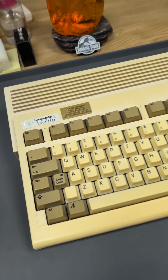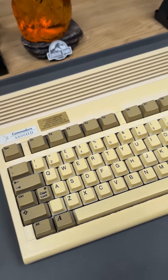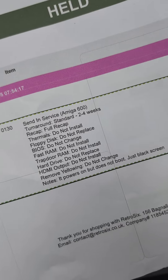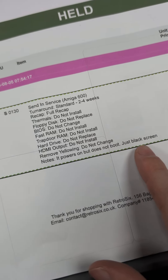Here is the customer's computer, and as you can see it has the HD marking over here, which means it will have an internal hard drive, or sometimes it's been removed. It could do with retrobriting, but the customer hasn't paid for that — they just want a full recap and effectively to get it working. You can see it says it powers on but does not boot, just black screen.